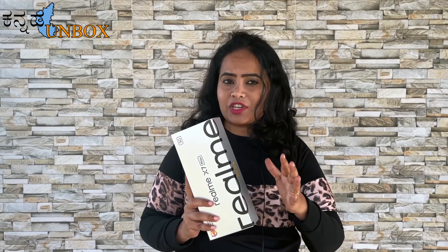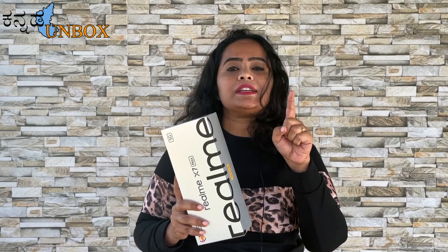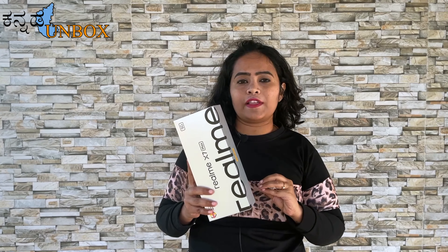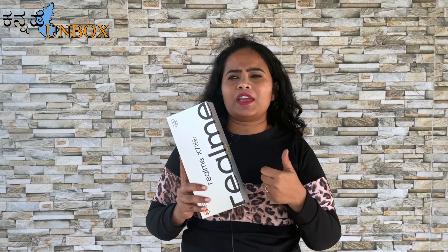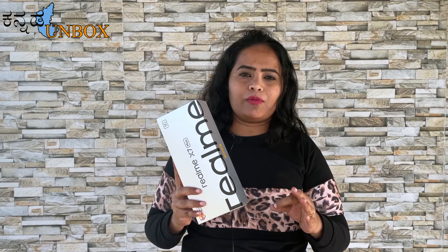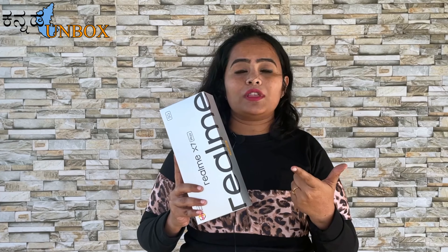The Realme X7 Max is one of the best phones from Realme with super build quality. Advantages include the Dimensity 1200 processor, Super AMOLED full screen, 50W SuperDart charger, and Sony 64MP triple camera setup with 5G. The disadvantages are the lack of a dedicated memory card slot and the fact that this mobile is overpriced — a phone in the ₹20,000 to ₹23,000 range — making it overrated for the price. However, for high performance, gaming, and camera quality, I would still suggest this as one of the best phones.